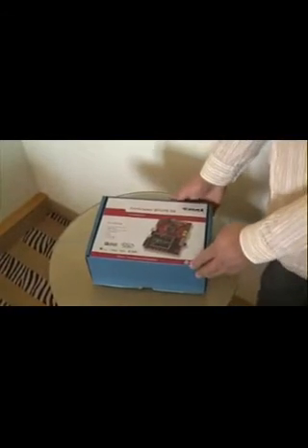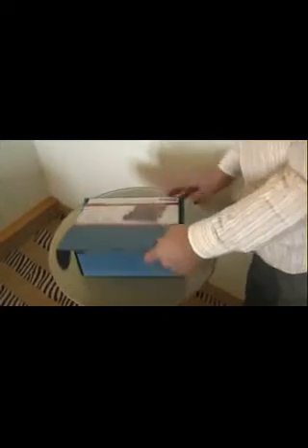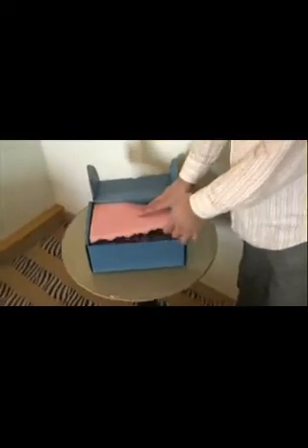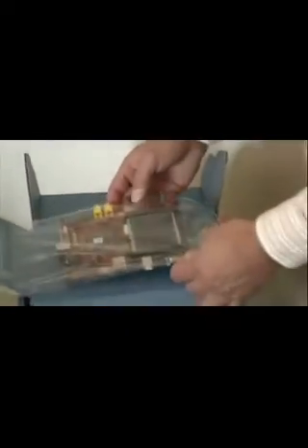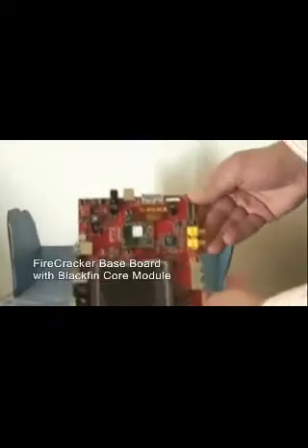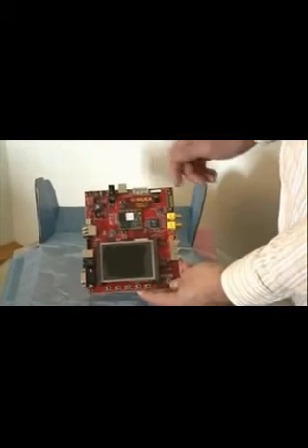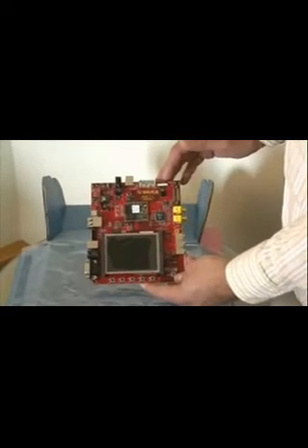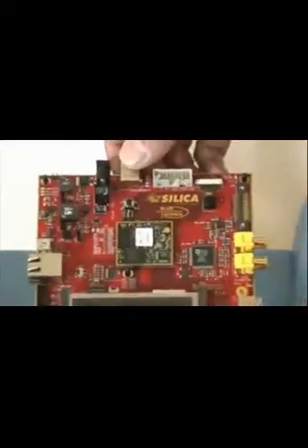We'll now look at the contents of this evaluation board, the Firecracker, based on the Blackfin 537. Right at the top we see this blister-packed evaluation board, very nice red color, with a core module based in the center, a display, a quarter VGA display, an OmniVision CMOS sensor, and a multitude of connectors to interface all kinds of serial connectors, and audio and video to the evaluation board.